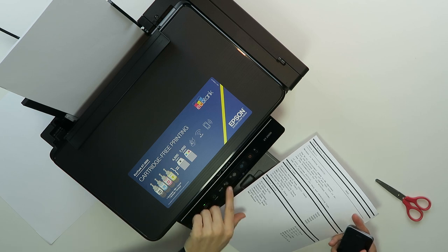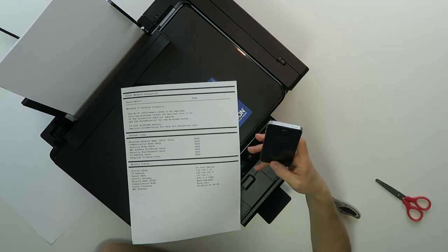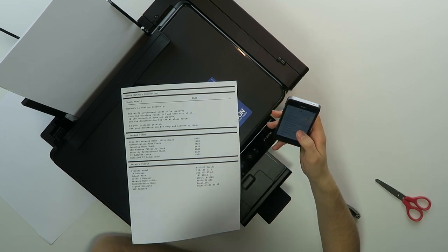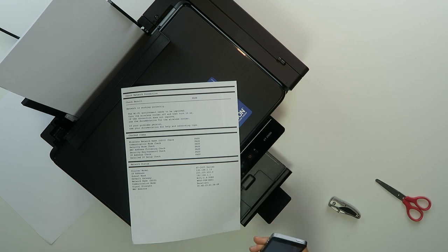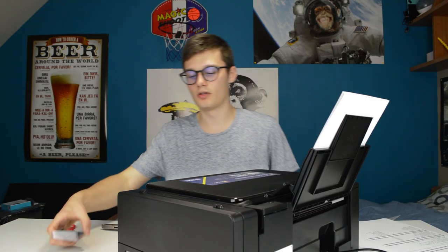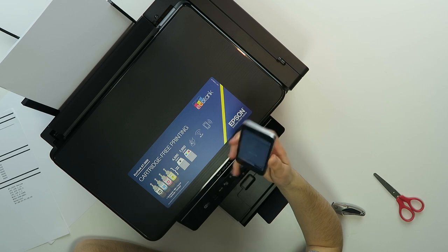Something happened, and then I press the button next to the Wi-Fi button and this came out — so I'm assuming this will be the Wi-Fi address or something. ET-2600 is down here, finally, and we are in it. I press the scanning button on my phone and it's actually more than decent quality.